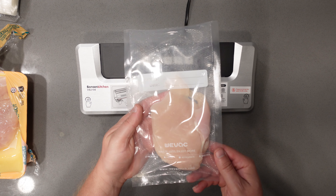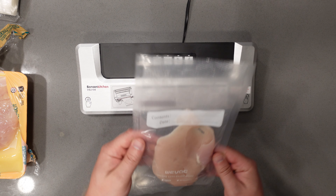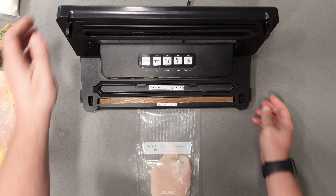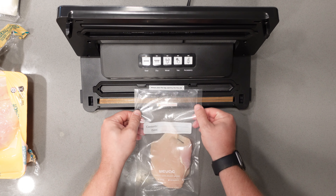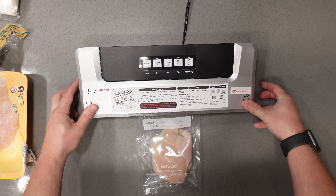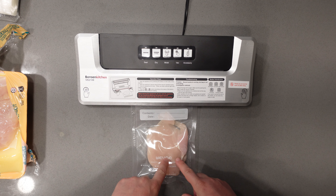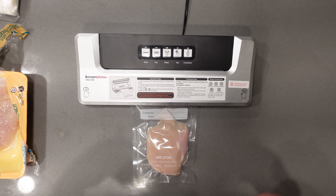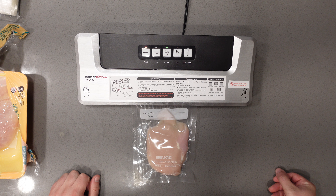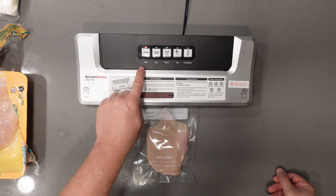To start things off I have a chicken breast, it's already in my vacuum sealed bag. Now this isn't one that came with it — I just bought these extra. All you have to do is open the device up just like that, place your vacuum sealed bag and line up the edges, then close it down and lock it into place. Since this is meat it is wet, so we click on moist. It's going to vacuum seal and then seal the bag as well, so you see the red light come on there for seal.